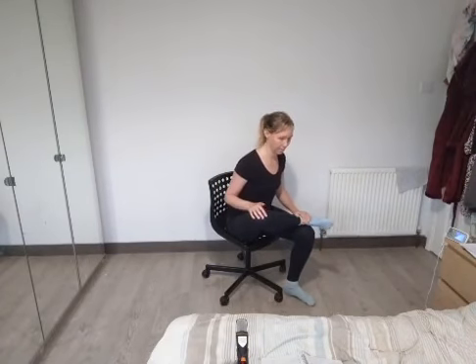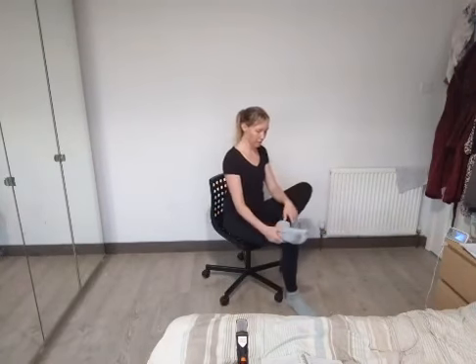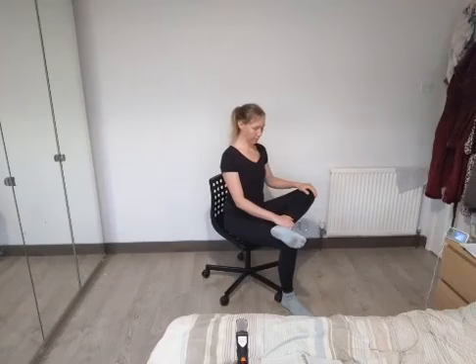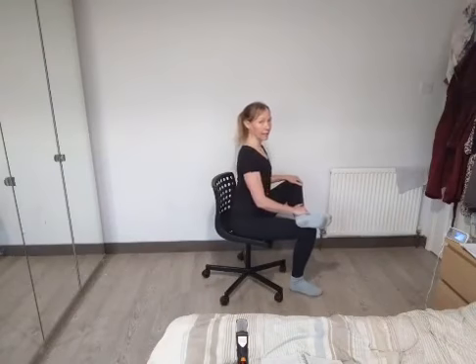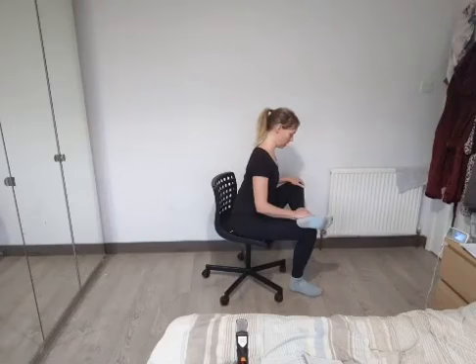Nice deep breaths here. Lowering that foot, we're going to come on to the other side — right leg comes up over the left knee. Again, push the knee down if you need to, or cross your legs if this isn't comfortable. Lengthen through the spine, and again just lean forward slightly, feeling a stretch in the thigh or the outside of the thigh. Nice deep breaths. Remember this practice is based on centering — focus on yourself, focus on what feels good for you and your body.